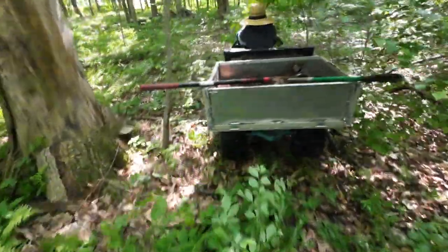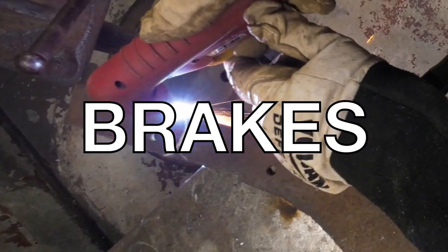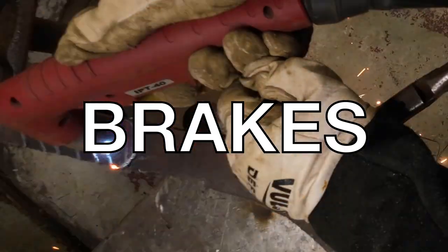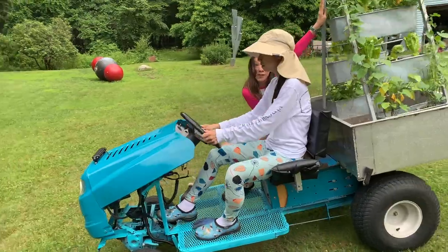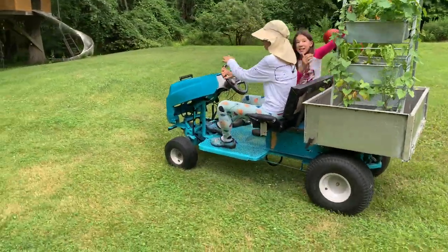We used this little truck bed to move dirt, firewood, and all kinds of other things. It's a pretty slow moving vehicle, so without much go it doesn't need much whoa. But after a few wild rides going down some hills, it became apparent that I needed to put some brakes on this thing.